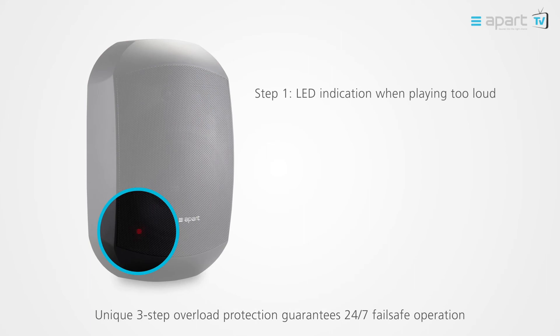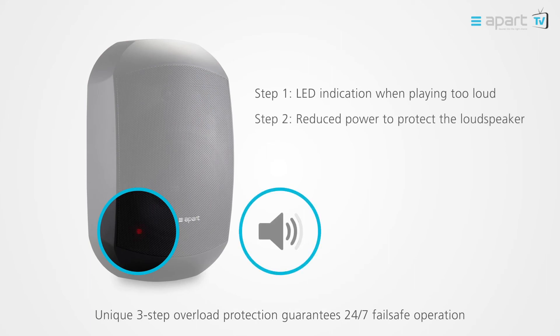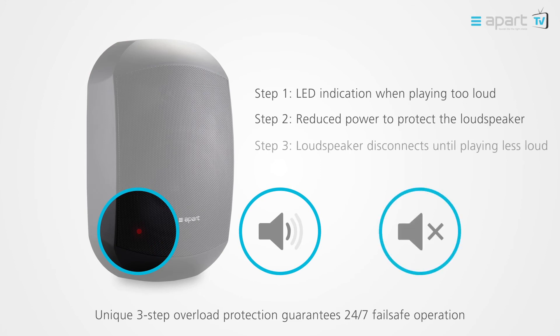Step 1: a blinking LED will appear when playing too loud. Step 2: reduces the power to the loudspeaker. Step 3: will disconnect the loudspeaker until the volume is reduced.